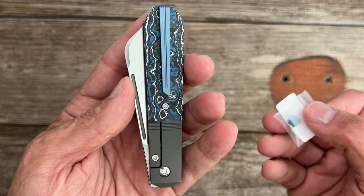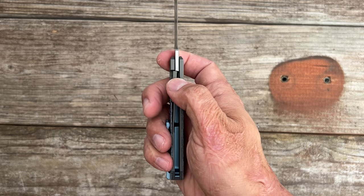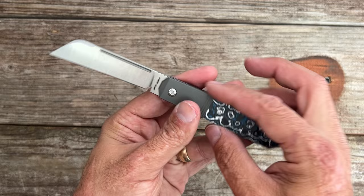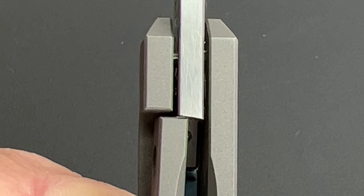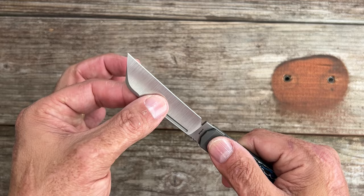We have a bolster lock, meaning the bolster is the locking mechanism. The carbon fiber scales act as an over-travel stop so you don't overextend the titanium lock bar. There's no internal milling because the titanium is milled out for the carbon fiber, and you do have that full-length titanium backspacer. It's a featherweight at 2.737 ounces, which has a lot to do with its thin and sleek nature. The lockup on mine is around 50%, with no movement up or down or left to right — very tight lockup. The blade can flex because of how thinly ground it is, but there's no movement at the lock.